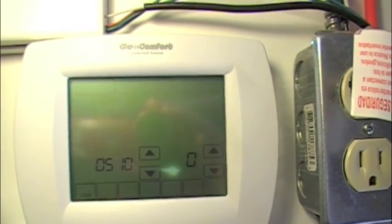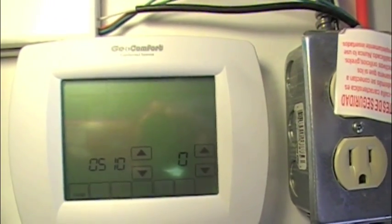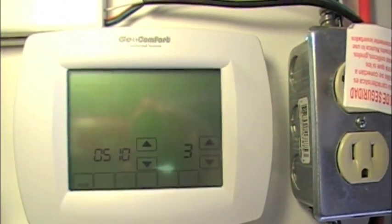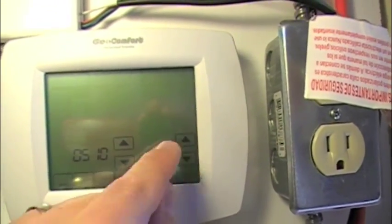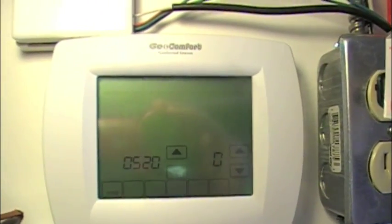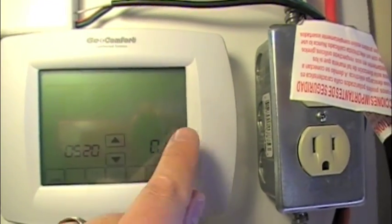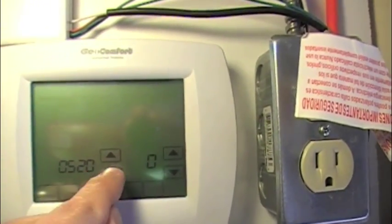Item 510 is humidifier pad change-out reminder — one through three, ranging from no reminder to 90 days to 365. Item 520 is UV lamp change reminder: zero is off, and one is 365 days.